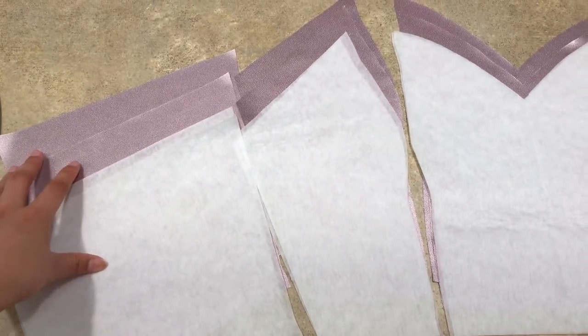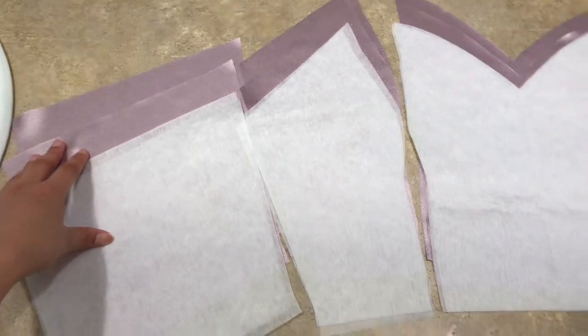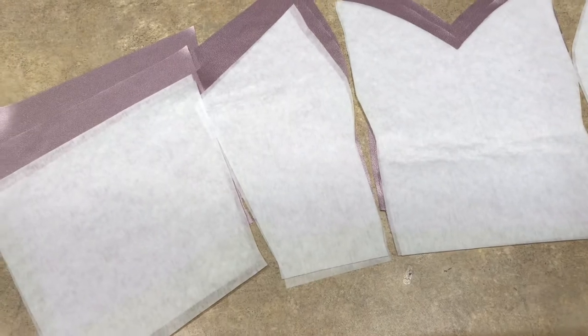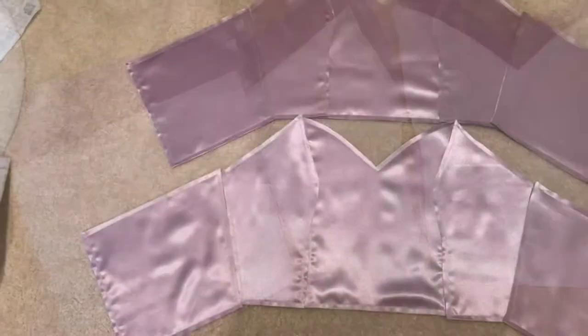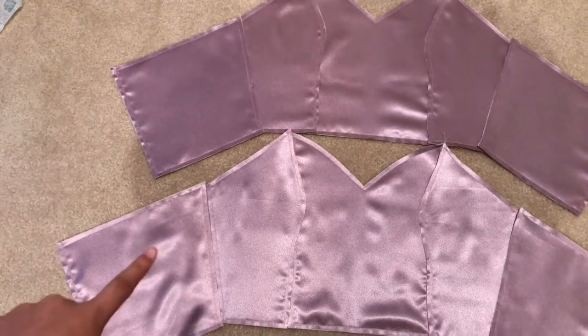With sewable interfacing, it's really easy to unstitch if you do mess up — unlike fusible, where you could fuse wrinkles into it and everything goes wrong. So I like it for that reason. I sewed the interfacing onto the lining and the shell for all the pieces.